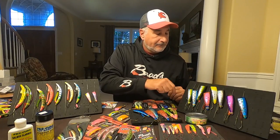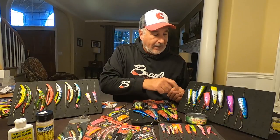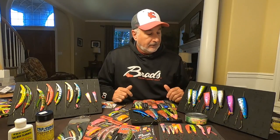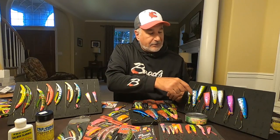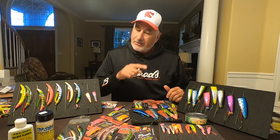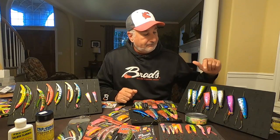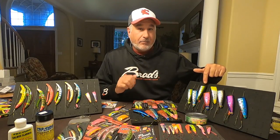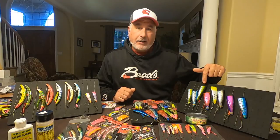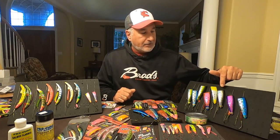Blue Hawaiian has that silver belly with blue on the back — perfect for the salt, one of our most popular. Blue Magic is similar to the Blue Hawaiian but instead of scales it's got spots on it — something about those spinning spots that attracts the strike. Shamrock is similar to the Blue Hawaiian but with a darker back, more like an anchovy. Blackjack has a black scale on the back, very similar to an anchovy.